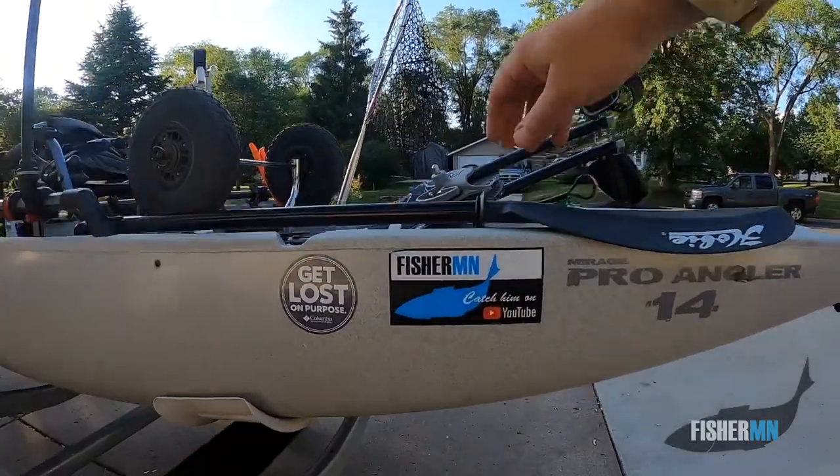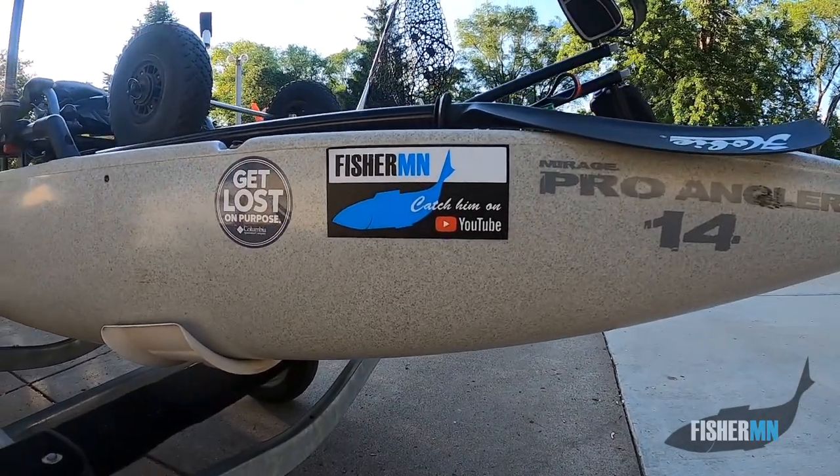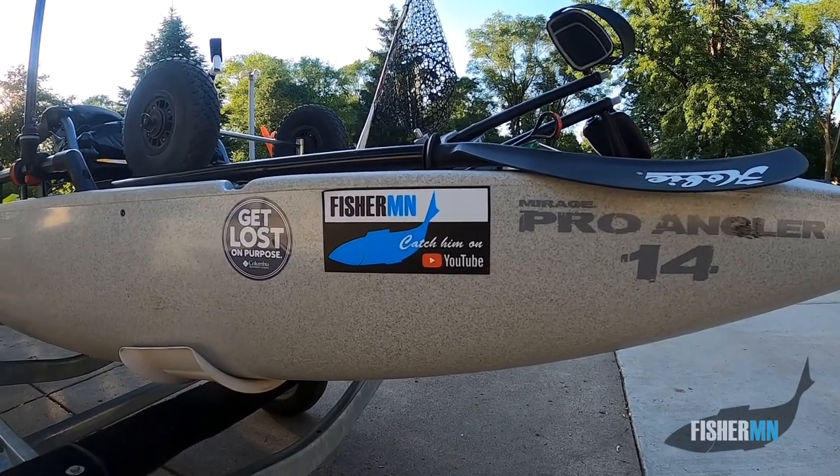The sticker that's all the rage is the FisherMN bumper sticker. I'm lucky enough to have a sister who's a graphic designer, and she designed me some nice bumper stickers.